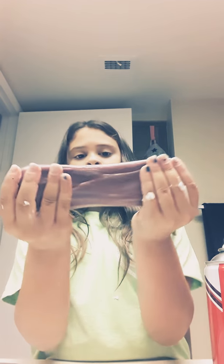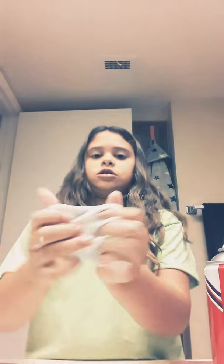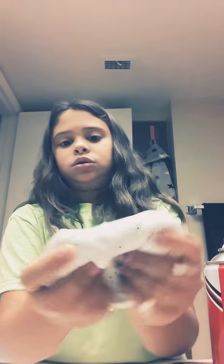Okay guys, here is the final result for all the slimes. Here is the slime where we added too much contact solution — see it rips really easily. And this white slime had too much soap added to it. I hope you like this video, make sure to like it, subscribe, and give it a big thumbs up. Bye guys!